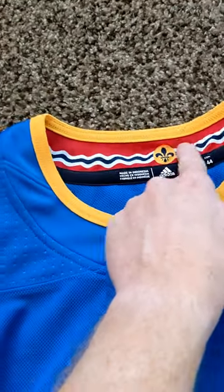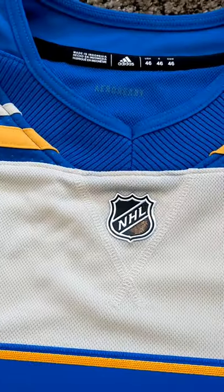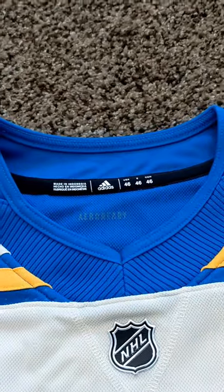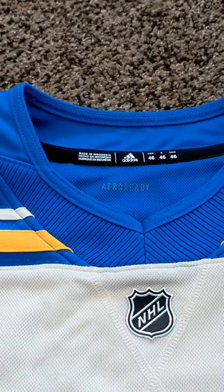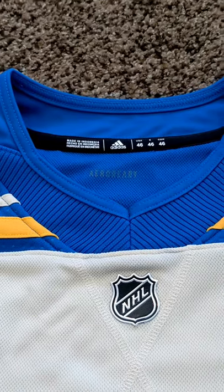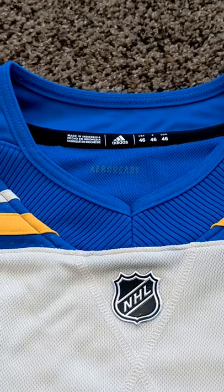In the Blues jersey, they put a little design here, but for whatever reason, they didn't put anything here. That kind of bothers me. They could have done something really cool — maybe the date of the game that's on there or anything — but it's just blank and that bothers me.